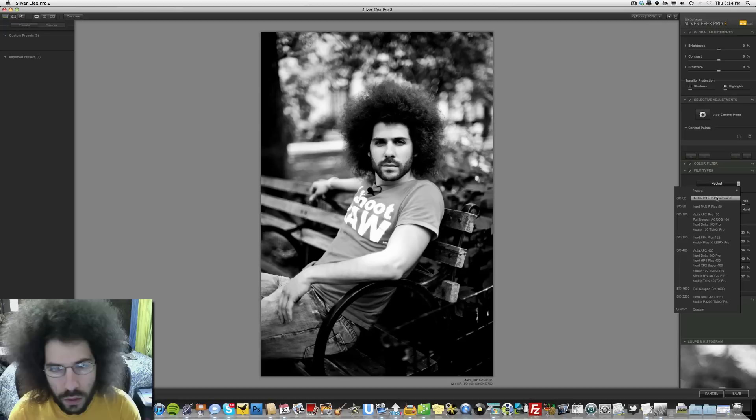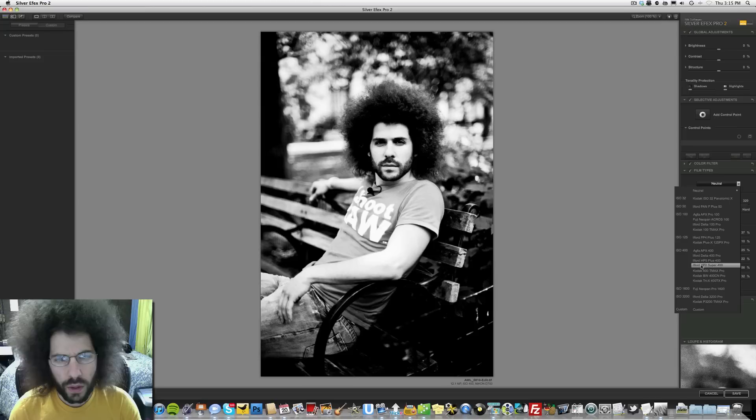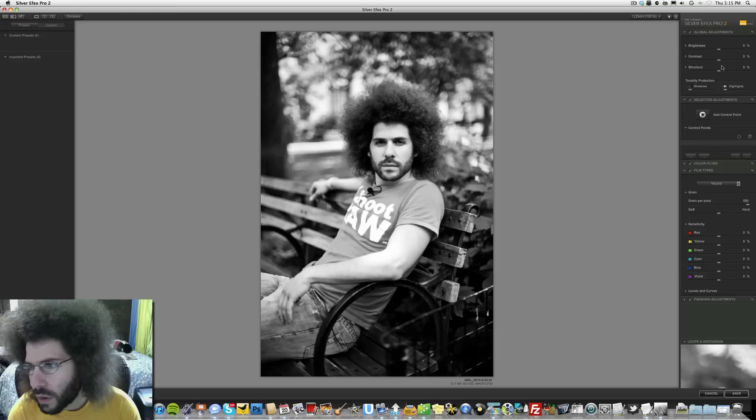Let's see what kind of presets there are here. All of them are painful — all of them are painful. Whoa, what is this?